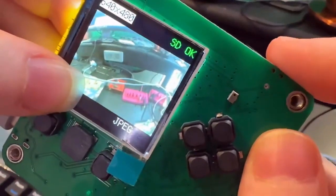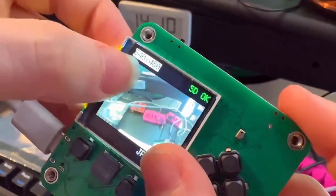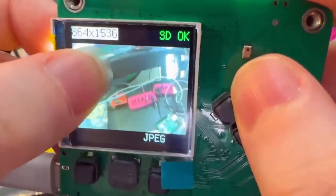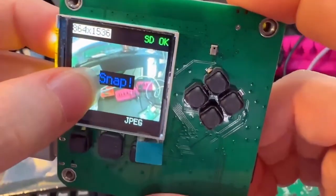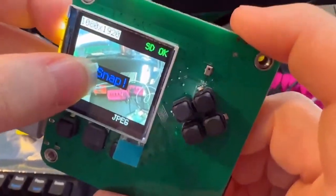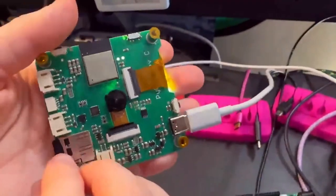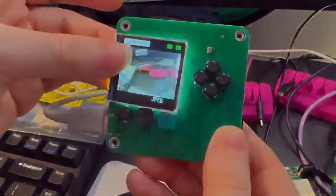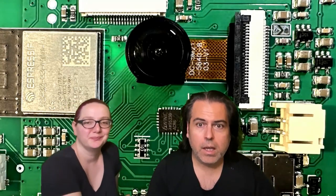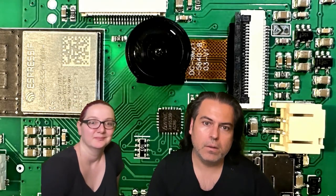Testing out taking photos and saving them — there's a UI to change the resolution, so you can go up to 1920 for bigger high-res images. This uses the OV5640. So far so good — coming soon. This is the board, and we'll put that video up on the socials later.